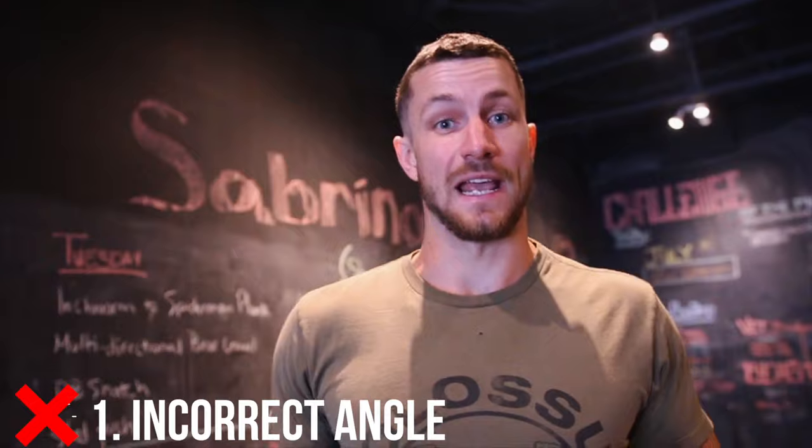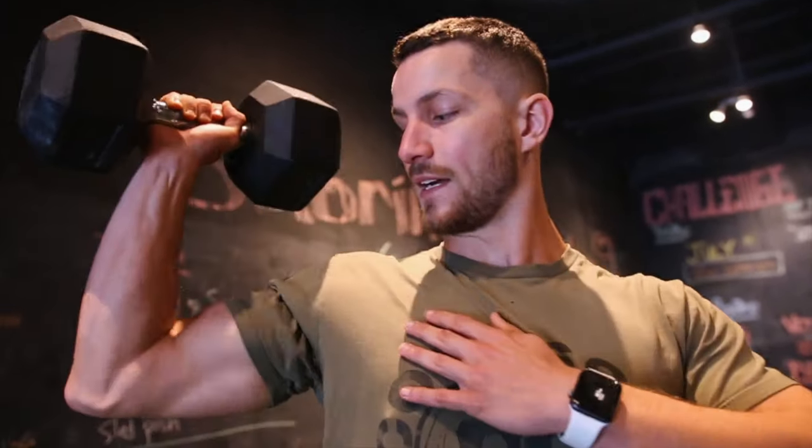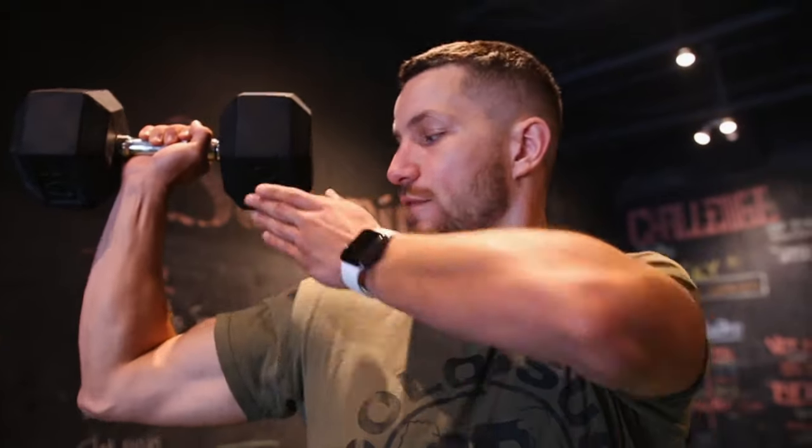The number one common mistake is incorrect angle. People often position themselves in a straight line rather than at an angle. Josh talked a lot about the angle — 45 degrees is more optimal to be in a safe position and maximize your pressing strength.